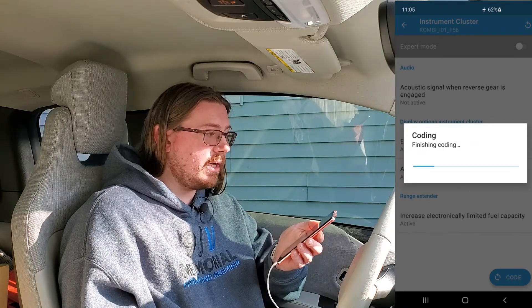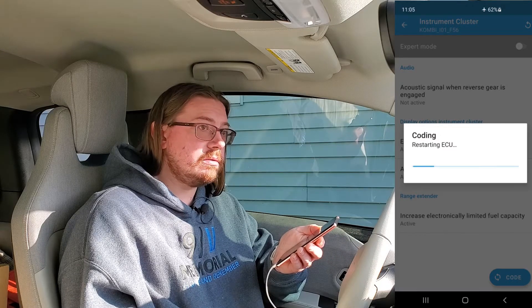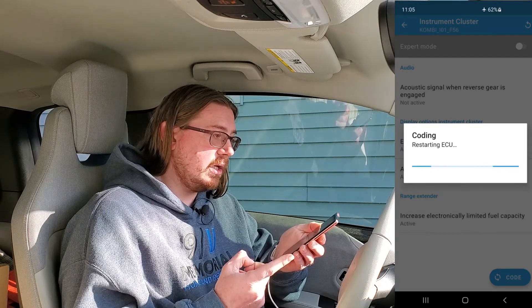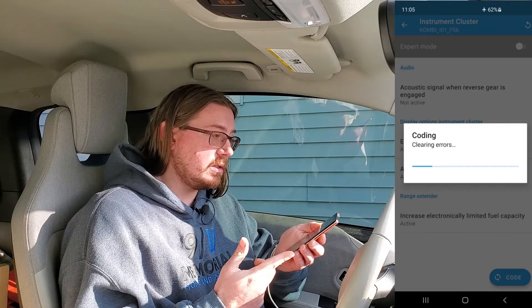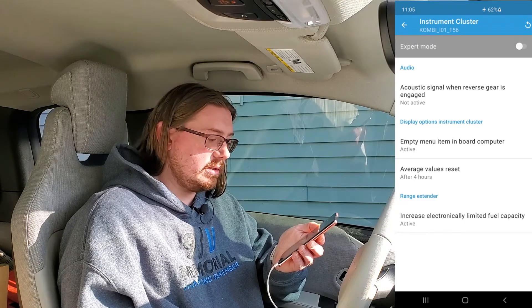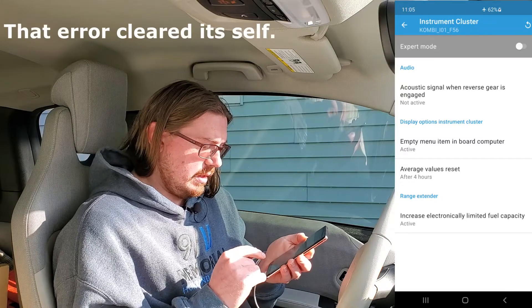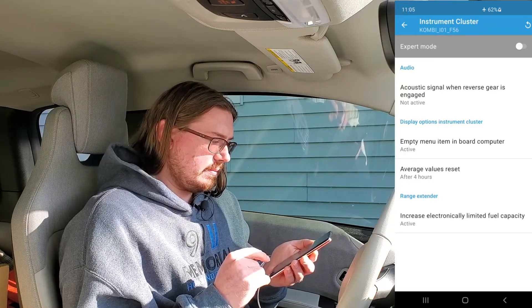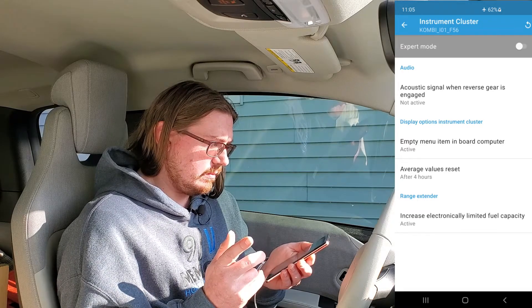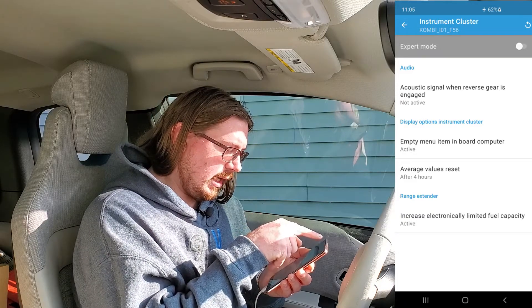That was easy. I see 'instrument panel malfunction,' then it dings, restarts, says 'clearing the errors,' and then 'coding complete.' Interesting — I wonder why it says 'update required, consult your service center.' We'll figure that out later. That was easy. Then we hit the back arrow.